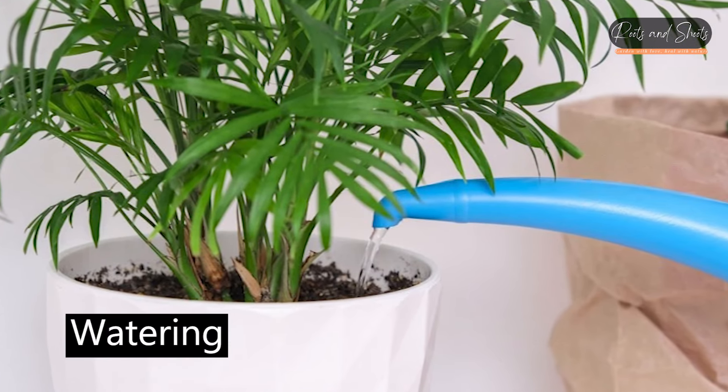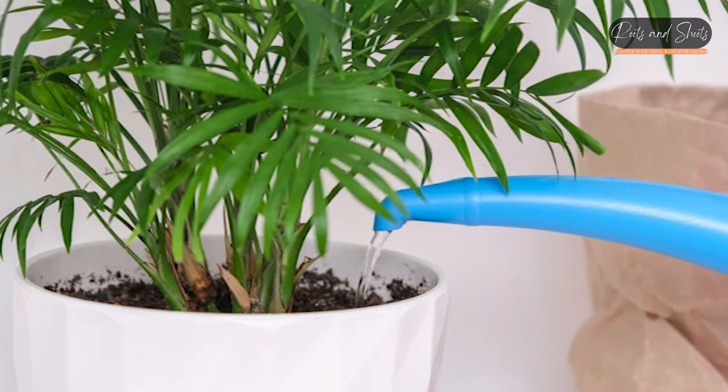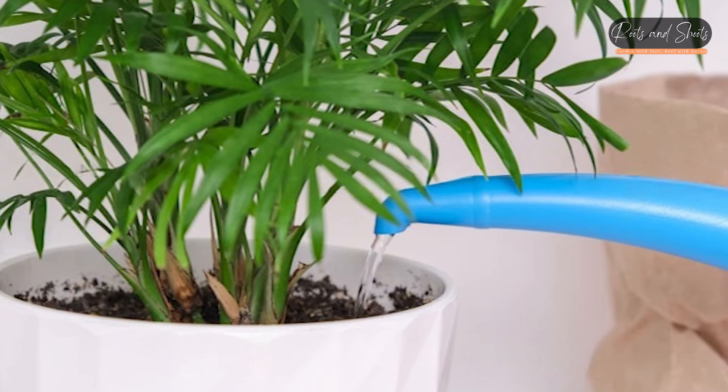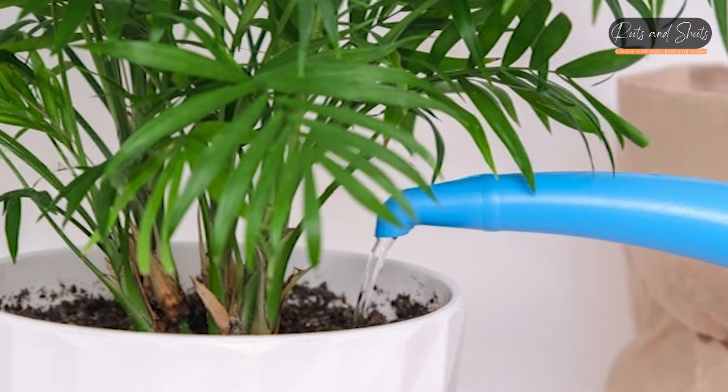Watering. Keep the soil consistently moist, but not soggy. Water the plant when the top inch of the soil feels dry to the touch. Ensure proper drainage to prevent waterlogging, which can lead to root rot.